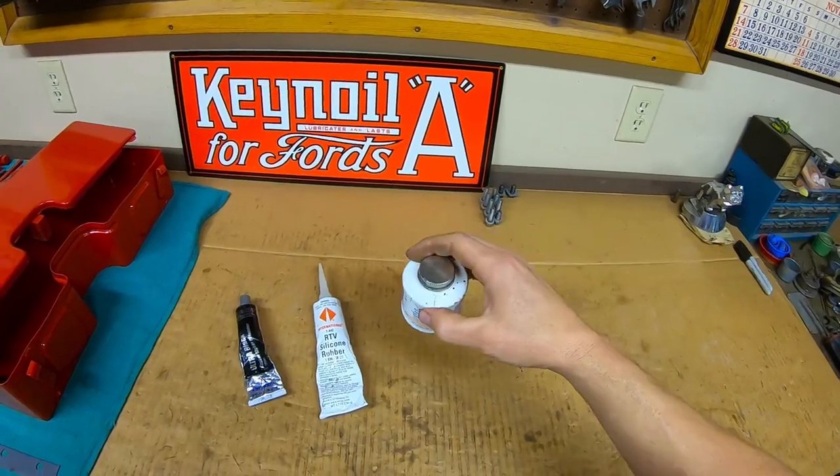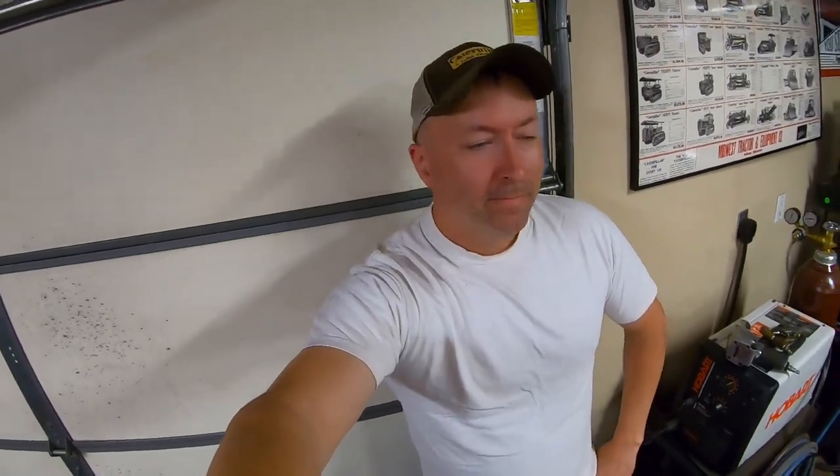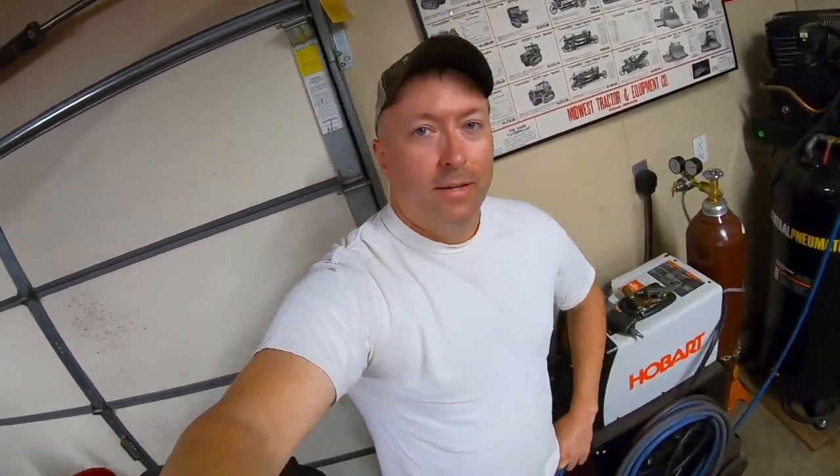Finally, there's this Permatex Super 300 form-a-gasket liquid sealant — this is basically the modern equivalent of the old number two non-hardening, which they changed the formulation on. The Super 300 is the modern equivalent to the good old non-hardening Permatex, and this stuff is resistant to anything known to man. If I need something in a head gasket area or a manifold, I'll go with this — very good stuff. So I think that brings us full circle with everything regarding gaskets. Practice some of these steps, figure out what works for you, get better and better at it, and then go buy your fancy laser machine and prop your feet up — now that you know how to get yourself through in a pinch if your laser machine runs out of electricity. Thank you for watching everyone.